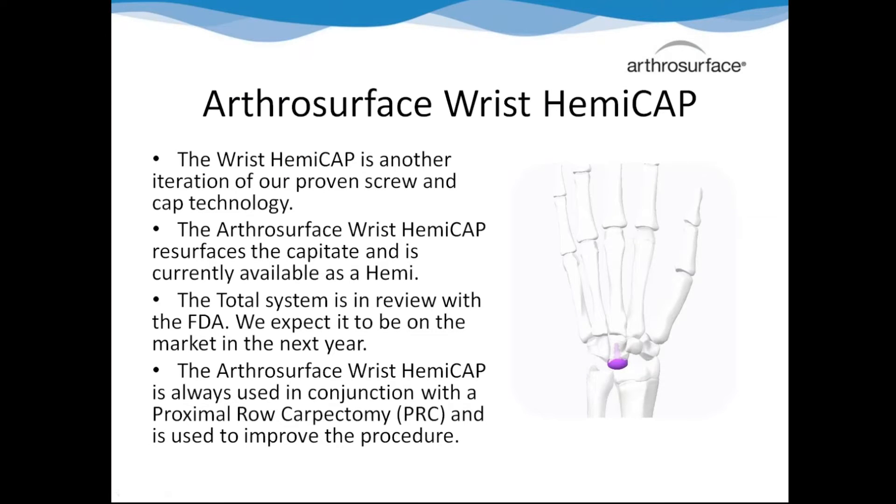You guys are familiar with the DF family - this is another iteration of that. It's already available as a head, and we're working on the total right now, which could be out in the next year. This procedure is always done with a PRC. A lot of other companies have tried arthroplasties of the wrist, approaching it like a traditional joint. We like the PRC as a motion-preserving procedure, and we're going to improve on it.